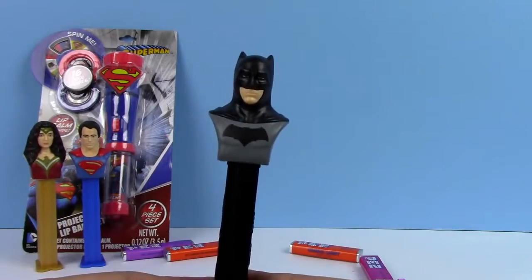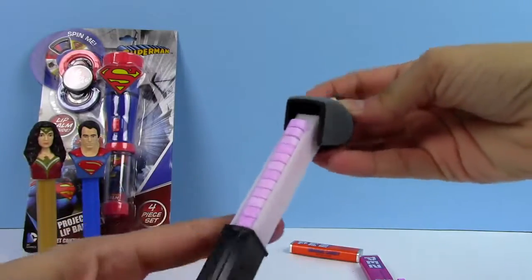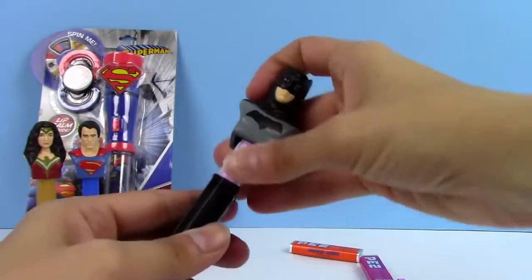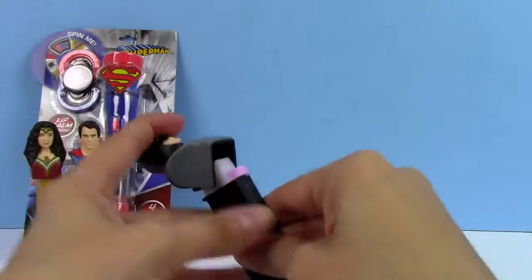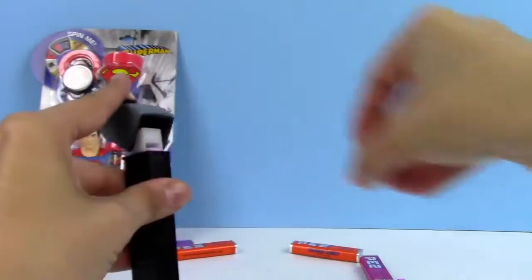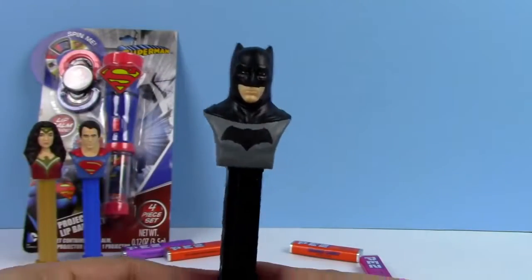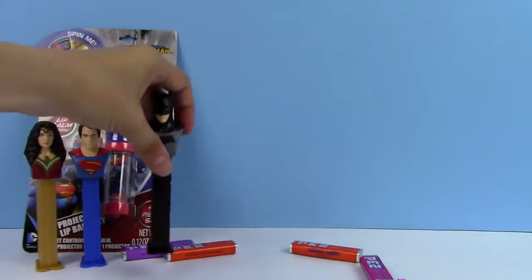Here's our Batman and he is full of Pez. The color is purple inside, so these are the grape Pez. Let's get some candies out of this one. Super awesome Batman! So let's take a look at our last thing that we have.